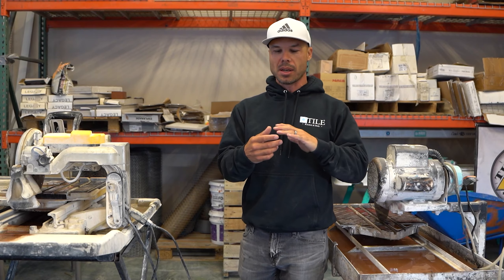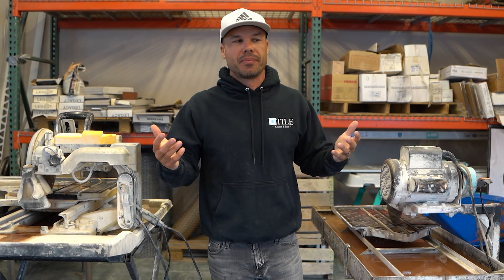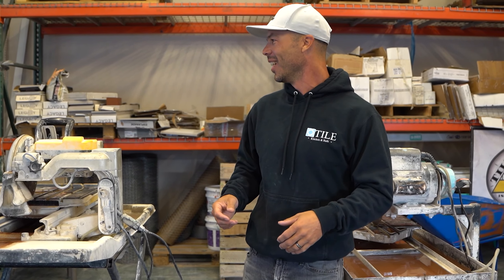That was like 2004. I bought it from Quarter Pasty Tile and Stone in Sacramento — got to say what's up to the guys at Quarter Pasty. We still buy things there all the time. If you're in Sac and you need a tile saw, check out Quarter Pasty — good crew down there.